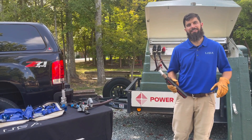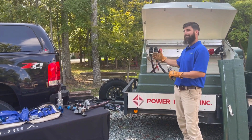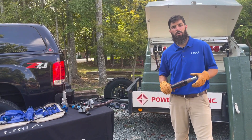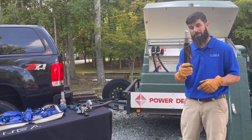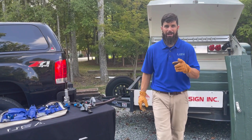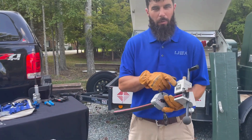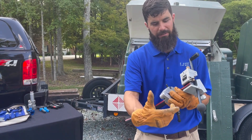Hi, Wade Summerlin here with Utilities Service Agency, and today we are talking URD cable prep, making up elbows. If your utility is enforcing a no-open blade policy to eliminate the risk of cuts and lacerations in this process, Ripley Tools has created a tool to make that job easier and safer, and that is the US01-7000. This tool is an outer jacket stripper, and it can also be an insulation stripper.